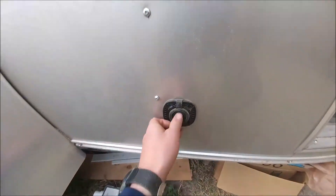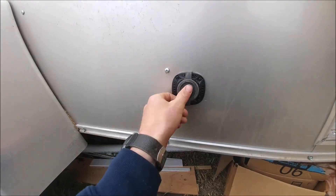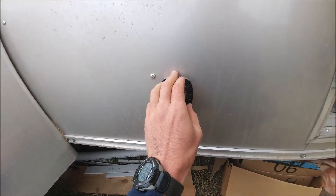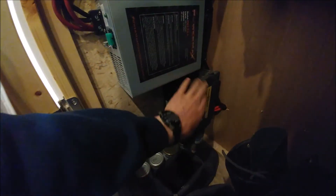The 12-volt distribution block we looked at earlier gets power from there. Now 120 volts comes in down below — let me step outside and show you. You just plug in shore power here at this nice little weatherproof unit. That's all wired into our transfer switch.